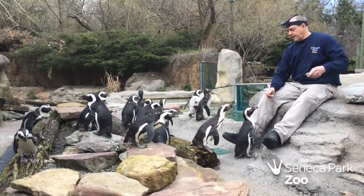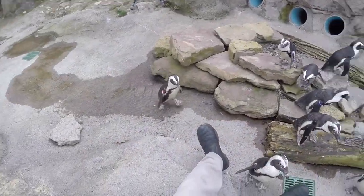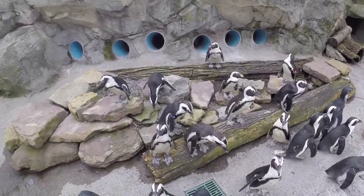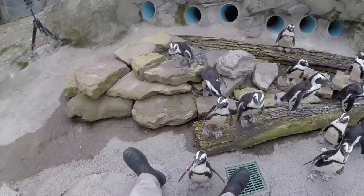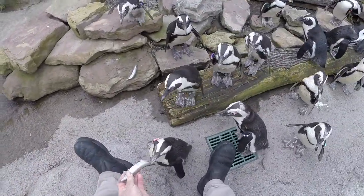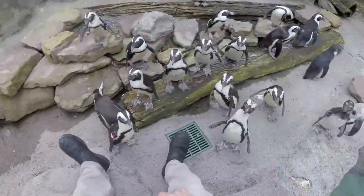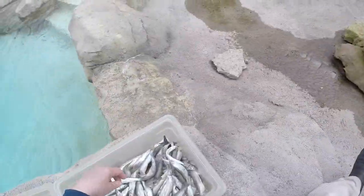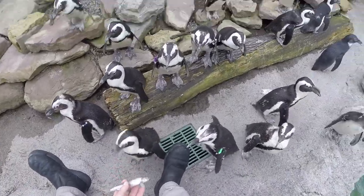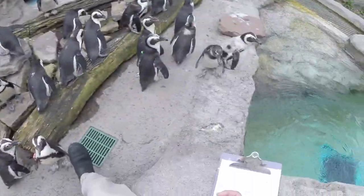Typically it's going to take about a half an hour. The birds you see out here right now are about three quarters of them — we still have some inside. We keep a couple of our older ones in only because it takes a while to walk out here, and it's a little chilly right now — still a little chilly for them to be outside. They're outside mostly for the demonstration; normally we would feed them inside.